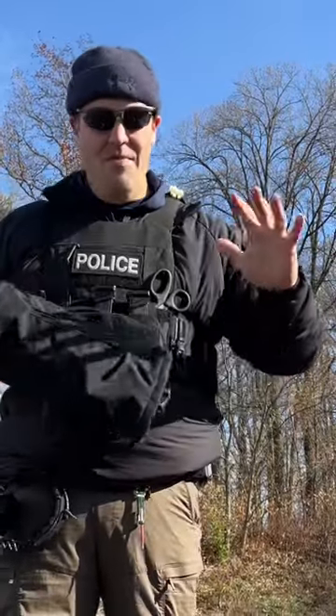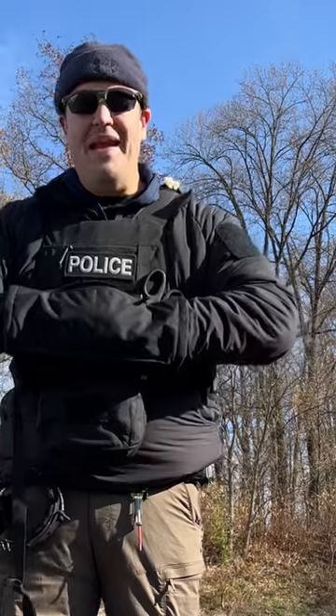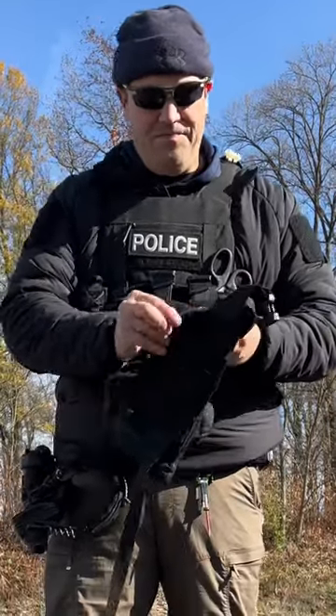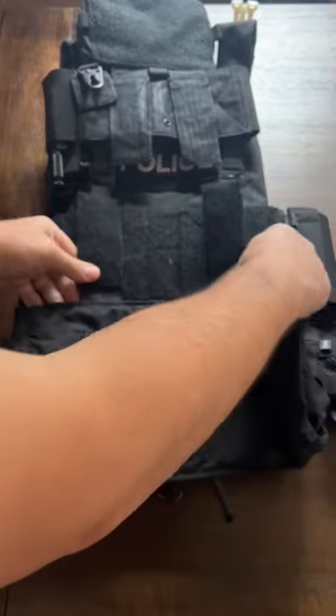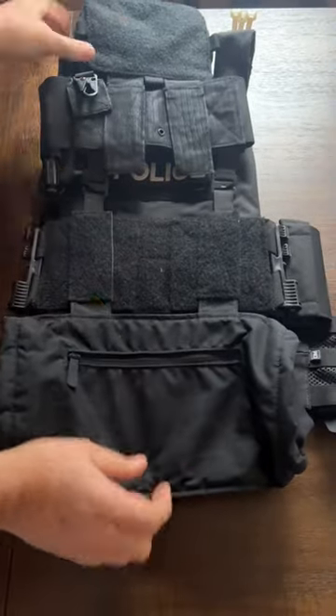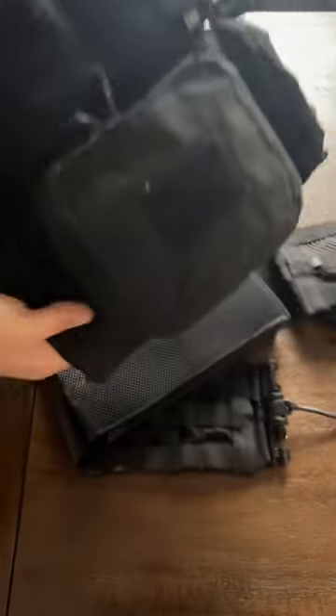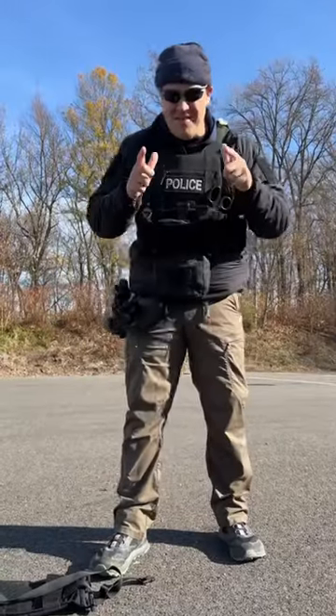Sometimes I wear gloves, sometimes I don't, but being able to put my hands into something warm is great. I can either use their strap system so I could wear it like a waist bag, or I could use these velcro tabs and simply velcro it right underneath my medical pouch or to the carrier itself, behind my med pouch, and take the strap off. That way, when I have a break or a lull, I can warm up my hands. Once your hands start to get cold, training starts to suck. Keep your hands warm.